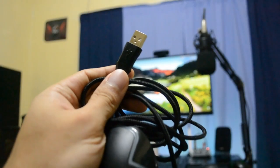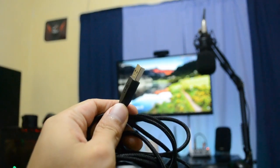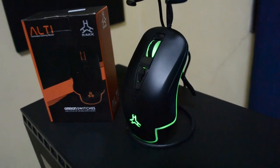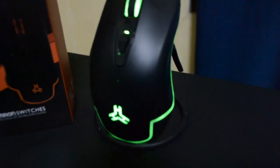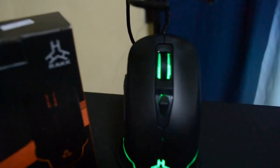It also has a six-foot braided fiber cable and silver-plated USB. Now before we look into the software, please take note that inside the package there are no manuals or download link page for the software. You will have to go to their Facebook page to download it, but since you are here, you can just check out the download link in the description below.